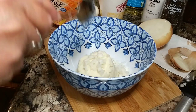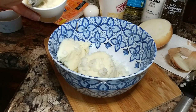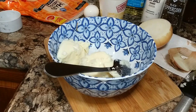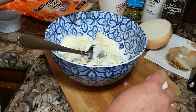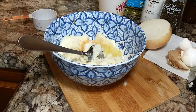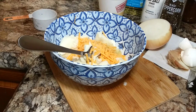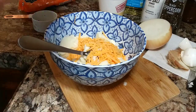I decided that was not enough leftover mashed potatoes, so I went back in for a little bit more. Now into your potato and onions, you're going to crack one egg to help bind everything together, put in about a third of a cup of cheese, and then about half a cup of flour. You're also going to season this up with some salt and pepper.